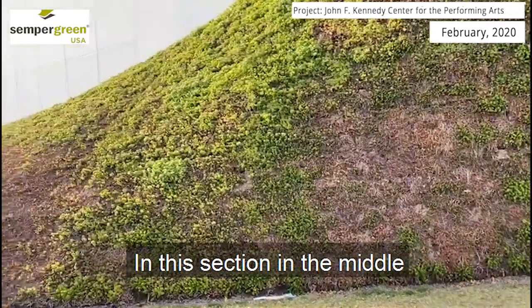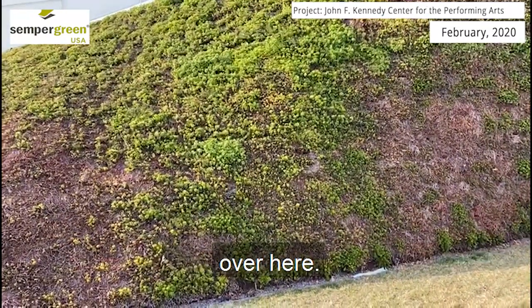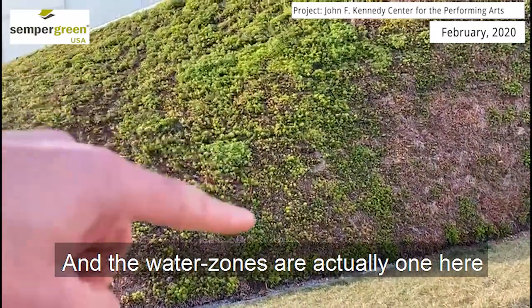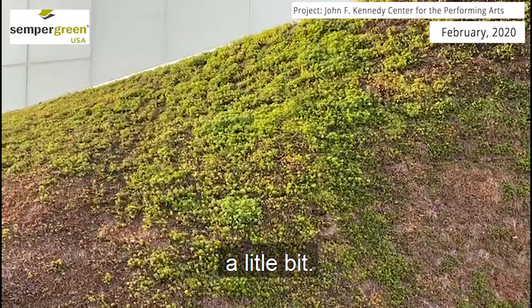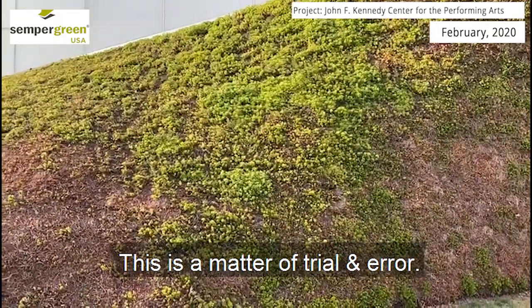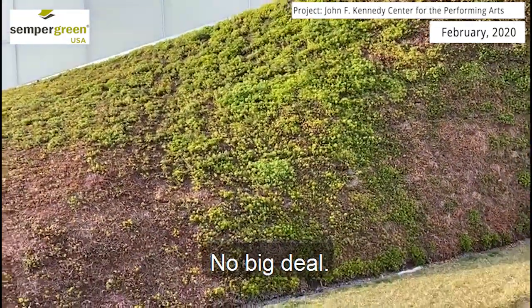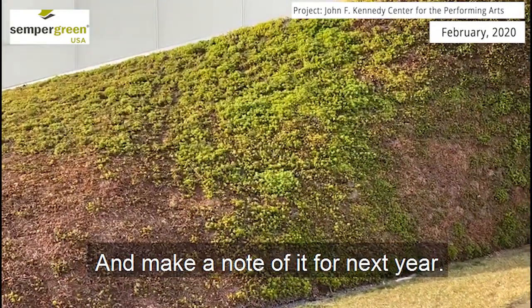In this section in the middle, there are two water zones over here — one here and one there — and that actually needs to be turned back a little bit. That just became evident here in the last couple of weeks. This is a matter of trial and error — no big deal. We just need to turn it down just a little bit and make a note of it for next year.